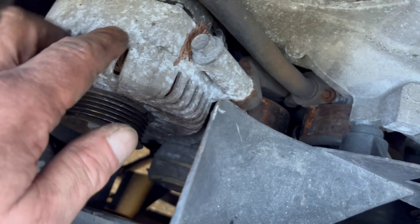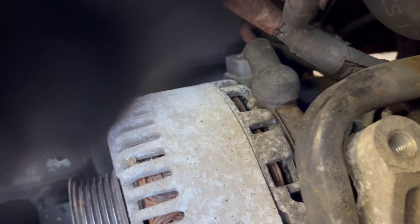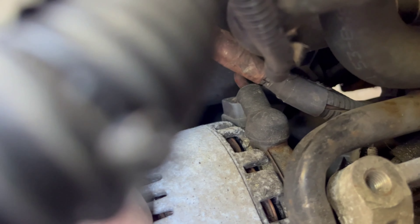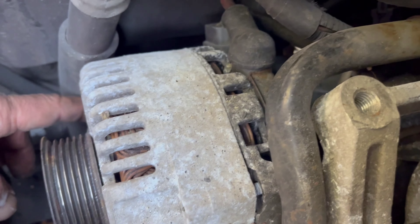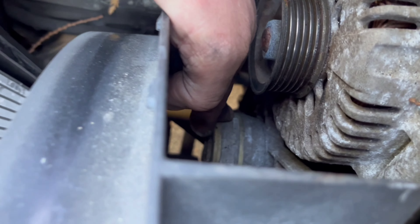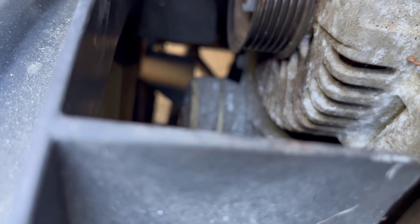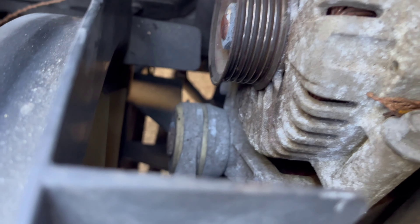Now I need to remove the lower alternator. There are two bolts down by the firewall that are not really accessible, so the easy way is to remove the tensioner first and then remove the bracket that holds the alternator — that's the way it's going to come out.